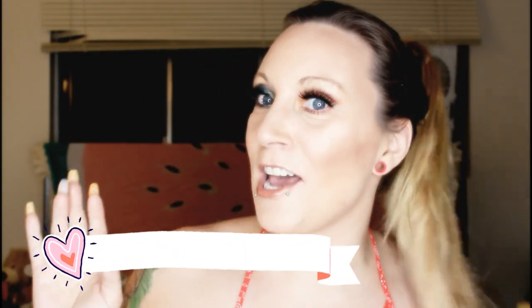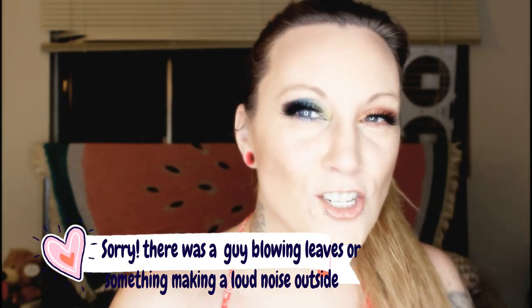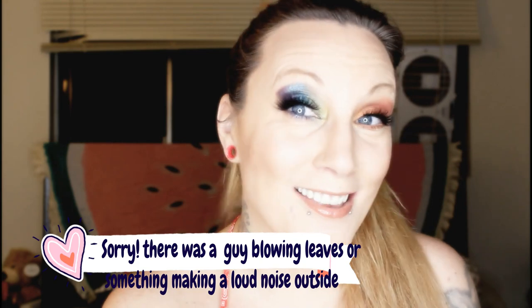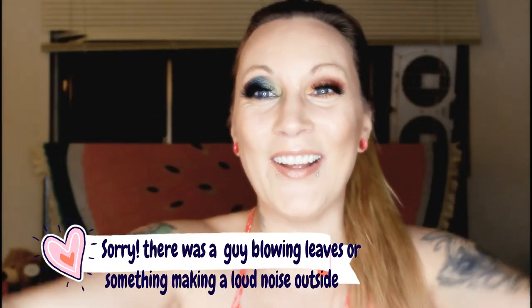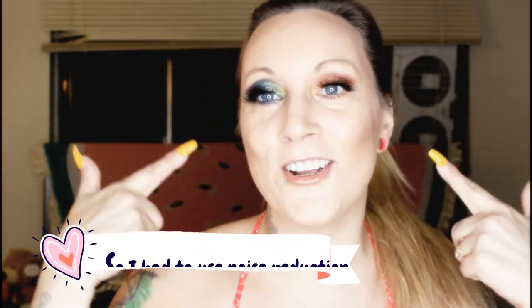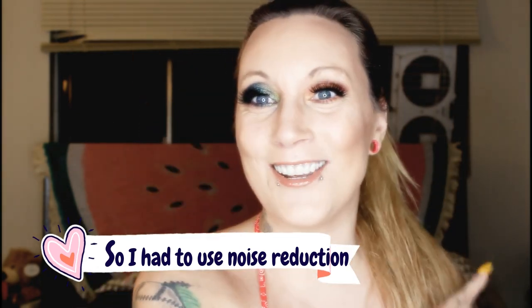Also hit that bell so you're always up to date with me. I look crazy — I did a beauty video just before this one, so I had a challenge I had to do. This is what my challenge was: to do this eye look. That is why I look so colorful and beautiful. If you can do this eye look, post it on my Instagram and I want to see you do it.